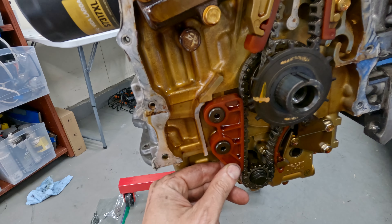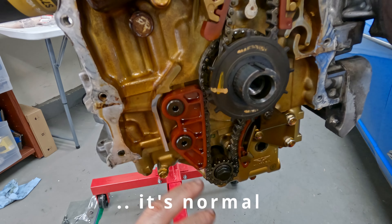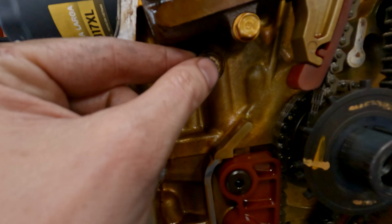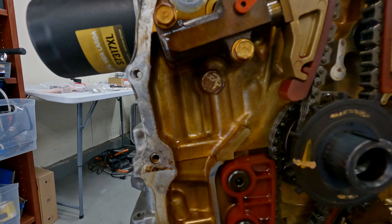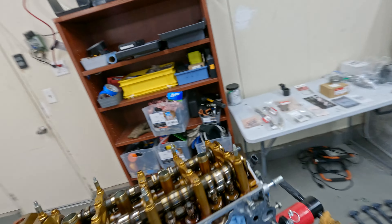One thing that's a little strange is this oil pump guide right here is kind of loose - I'm not sure if that's normal, but I might replace these guides. More RTV right here - basically every surface has RTV on it. Since I have the cam locks, I'm going to go ahead and lock these cams while I'm at top dead center.